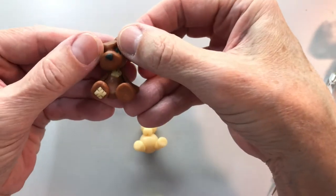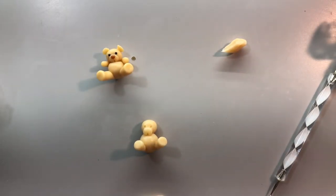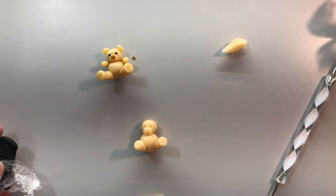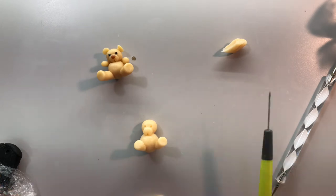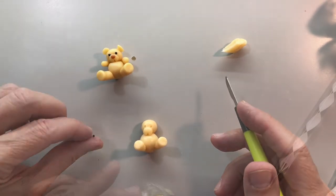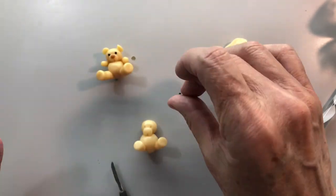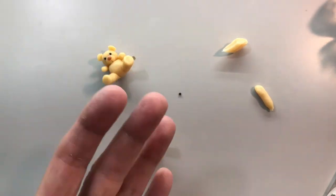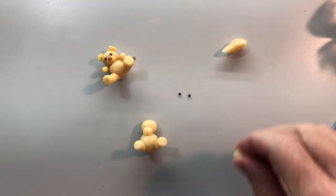This guy - his eyes are a little buggy and his nose isn't wide enough, there's something a little off about his face. This guy I made a big nose. So I want a little bit of black for this. That looks good to me. Okay, great. Now let's do his arms.